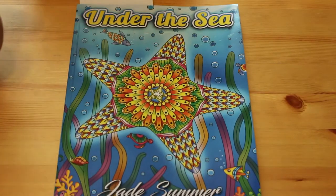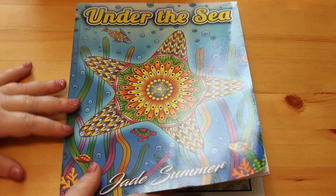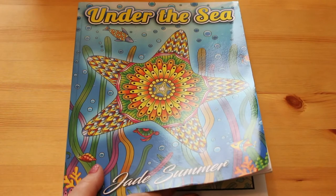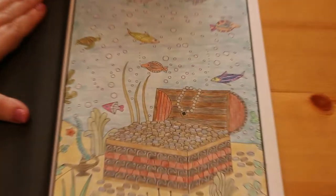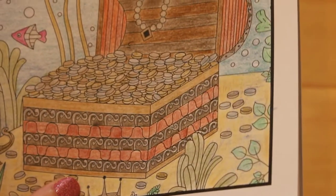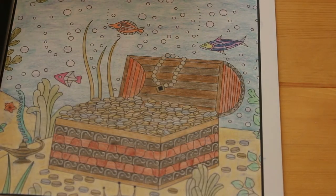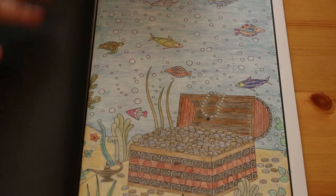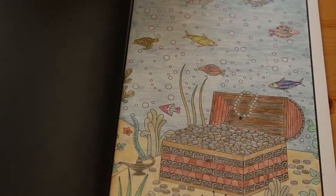Under the Sea again - this is Jade Summer. She is so prolific it's unreal. I finished this the other night after having it on the go for a long time. This is the treasure chest. There's no glitter on this one - it's Prismacolor and Derwent Coloursoft. I put a light layer of blue over the entire page because it's underwater, so the sand wouldn't be yellow; it would be a dark bluey-yellow colour to make it look more like it was underwater.